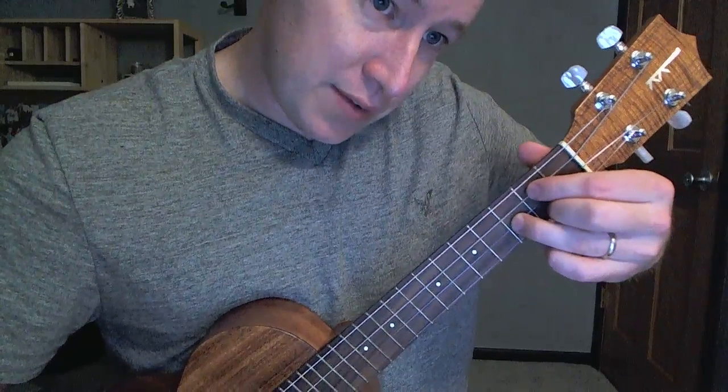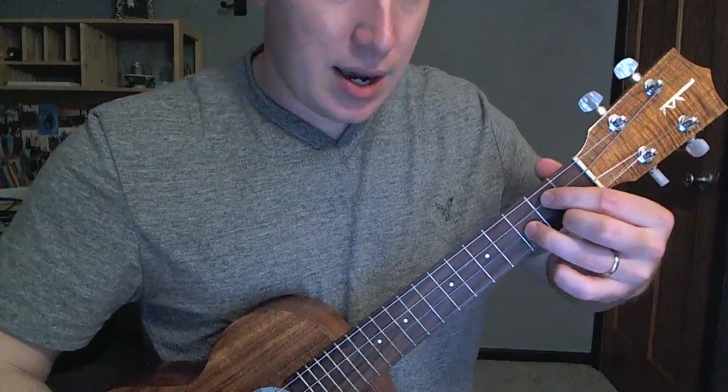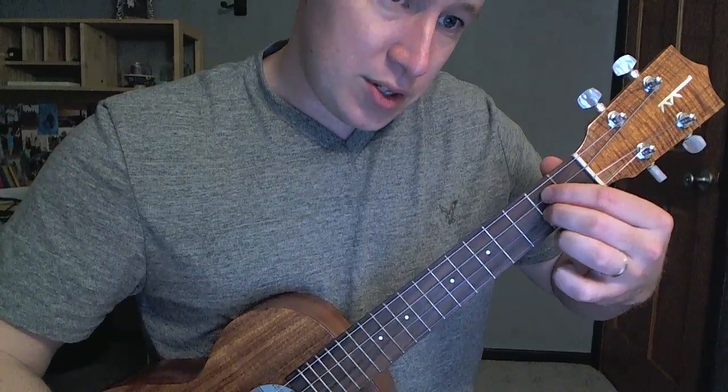So these guys are on the second fret, first and third string. Third fret, second string. That's our G. D, like so. These guys are on the second fret, second and third string.